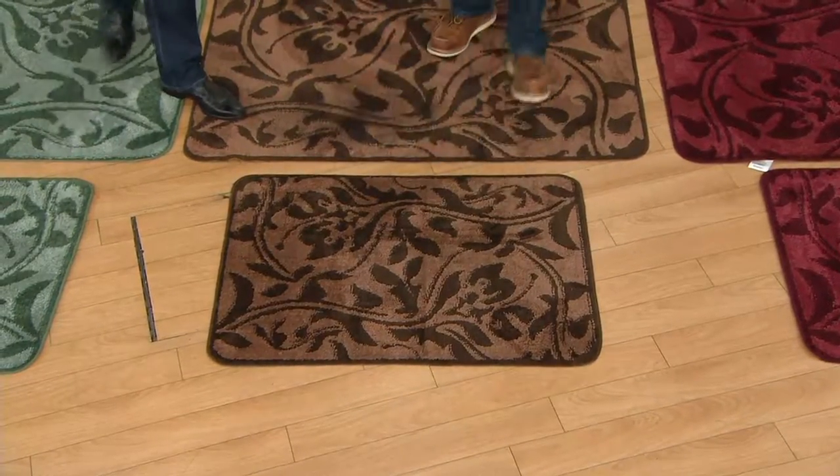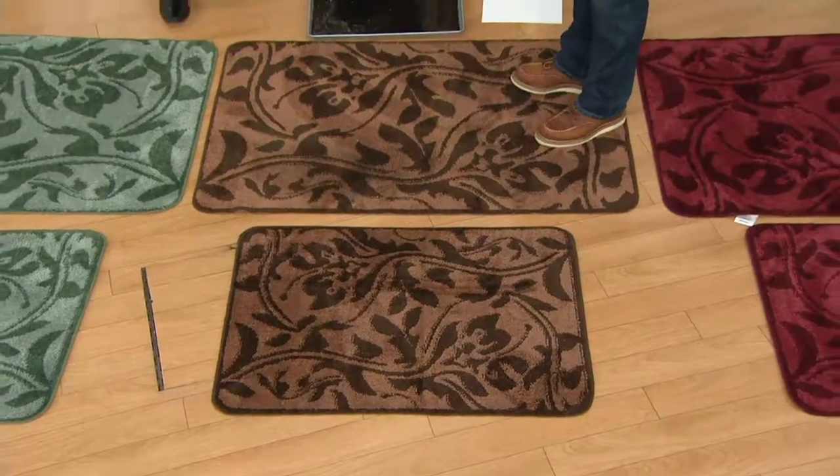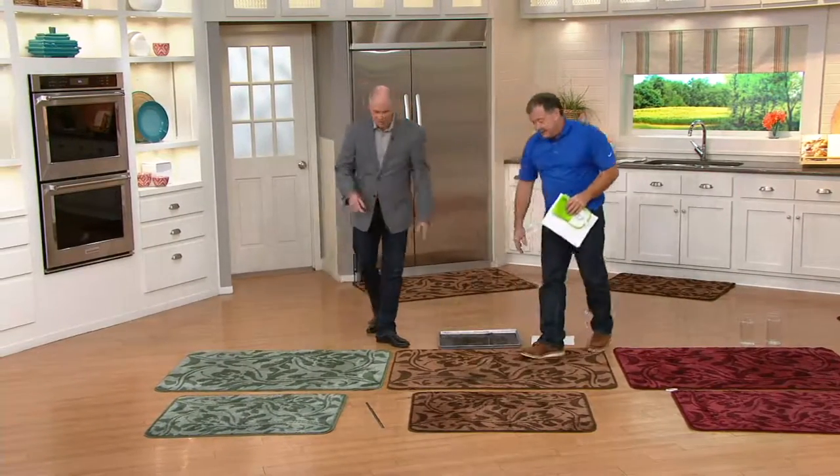The large one you could put lengthwise in your mudroom. That's what I do because I have a 10-foot-long mudroom. I want my dogs to take a couple of steps across it.